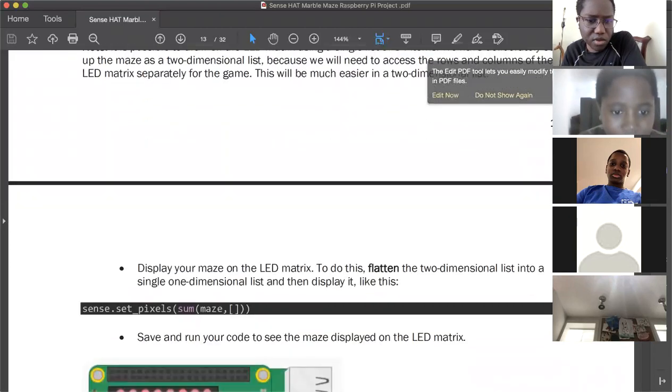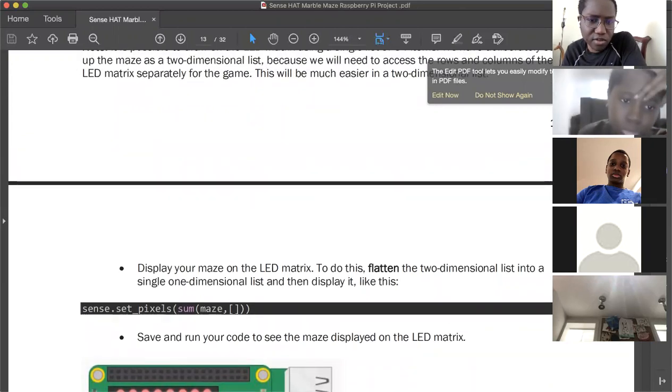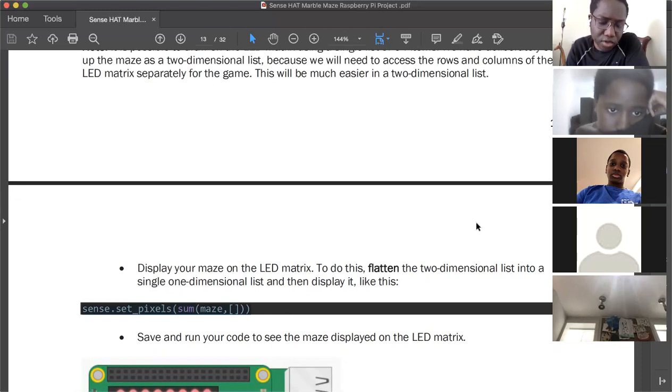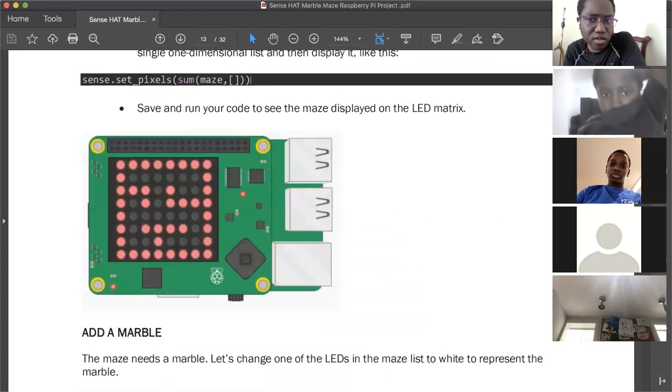You can define the color of your walls by specifying their RGB values. Add this code: r = (255, 0, 0) and b = (0, 0, 0). Then add code to draw your maze by copying the letters you wrote on your plan into a two-dimensional list. Each row of LEDs is represented by a list, and the lists for all eight rows are grouped together in a larger list. Then display your maze: sense.set_pixels(sum(maze, []))